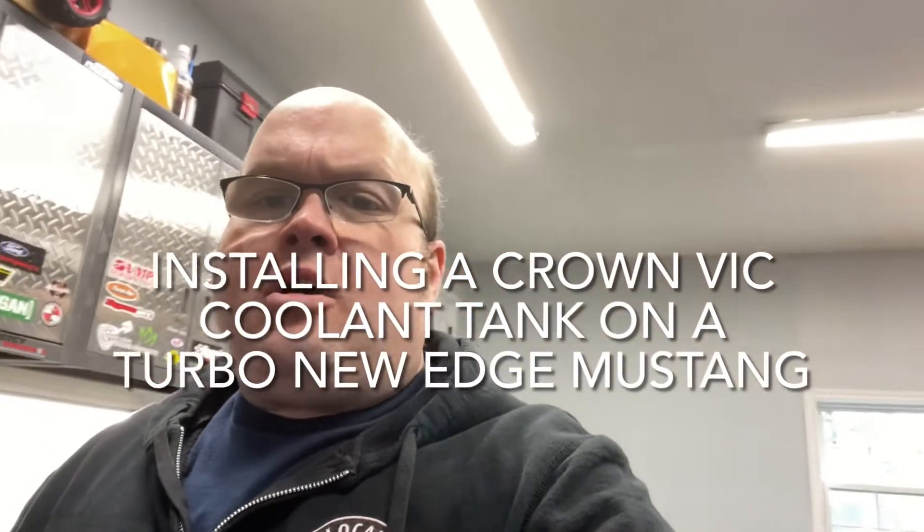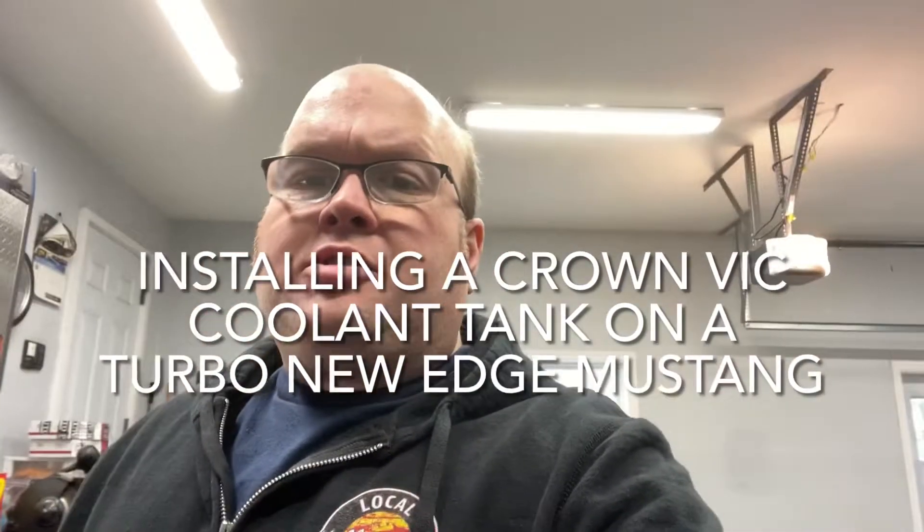Hey, welcome back to Sean's Boosted Garage. Today I've got another project on the go with my 2003 Mustang Mach 1.